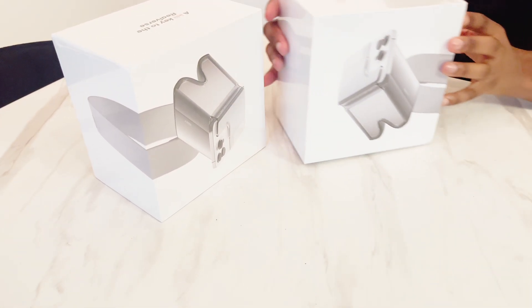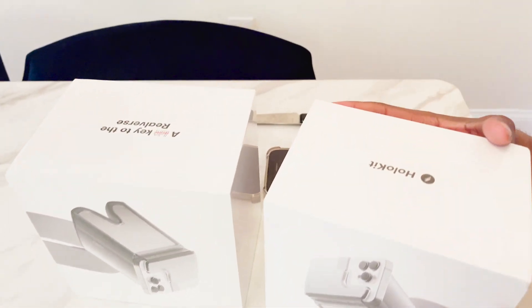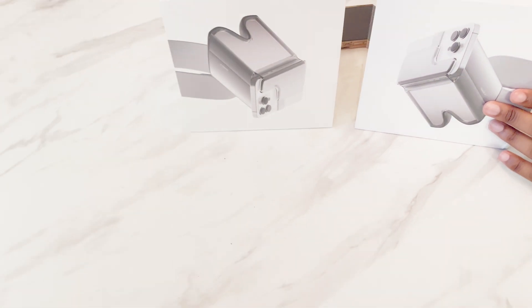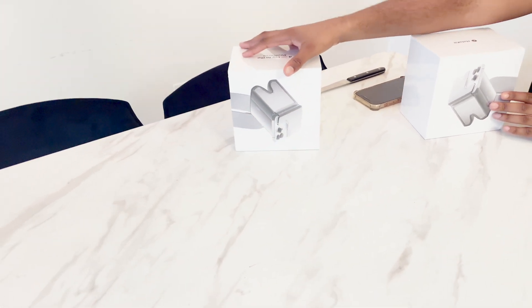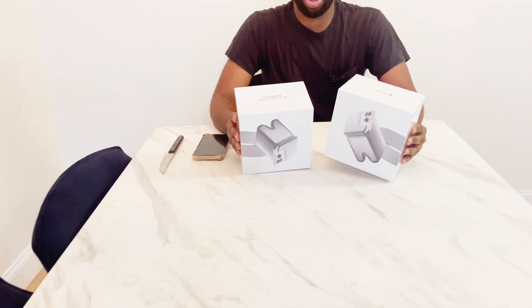Anyone that has an iPhone can use this device, and you can use it with multiple people. If someone else has this device, they can connect and you guys can see the same thing. So this is an augmented reality headset that uses iOS.